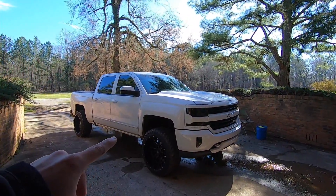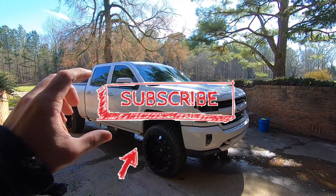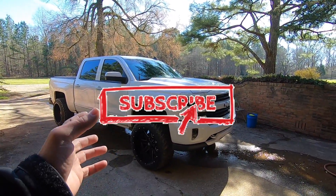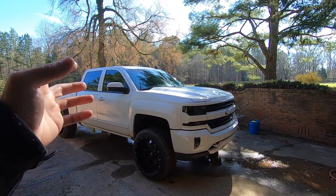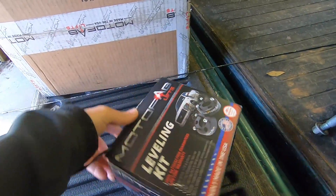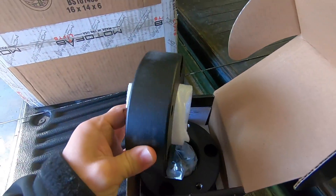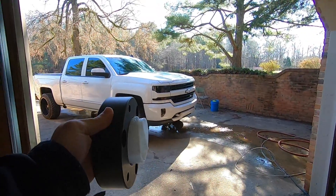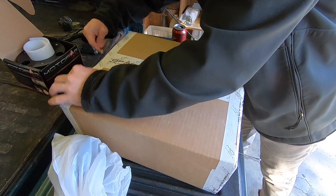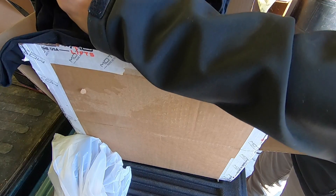I did a video on the truck talking about taking the three-inch leveling kit off and going down a little bit, because a three-inch is very big and I wanted to drop it down, get the angles better, and get the truck riding as good as possible. So the first thing was I requested a two-and-a-half-inch leveling kit to replace my three-inch. This appears to be the version two of Moto Fab's upper control arms.